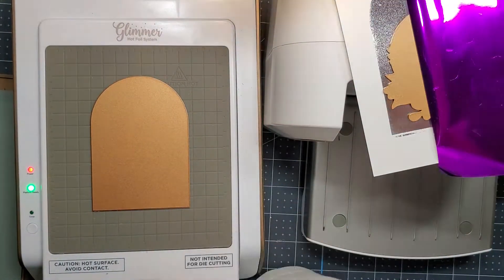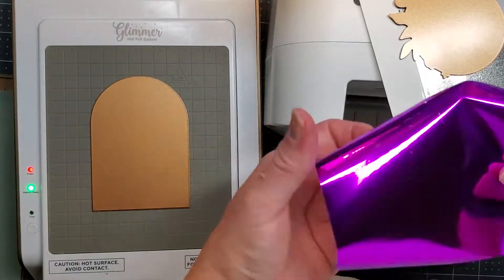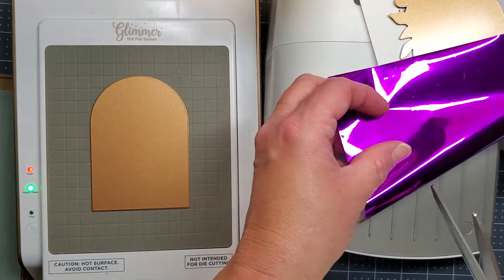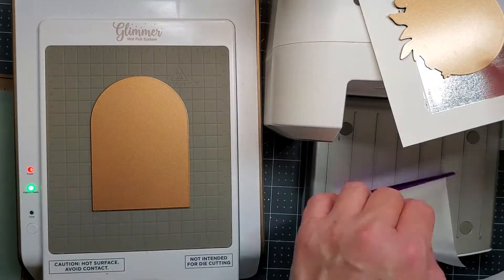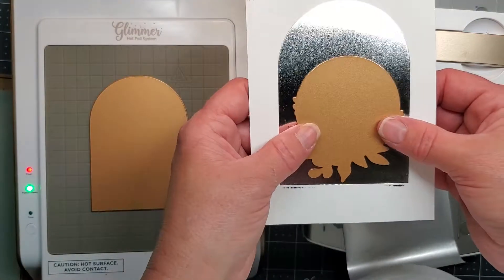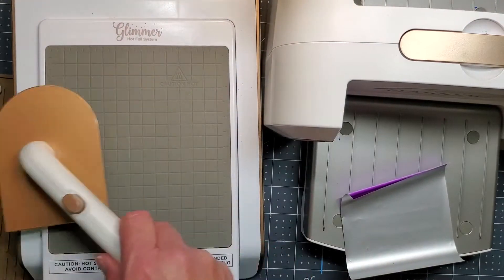You can see this purple foil here. I'm just going to trim it down to size and then I'll be ready to foil it. This is really a beautiful result when you do sort of a double foiling, or foiling on top of foiling — I think that's really neat.